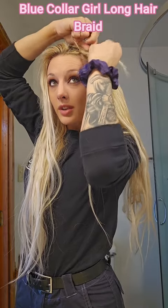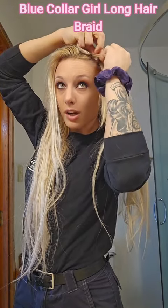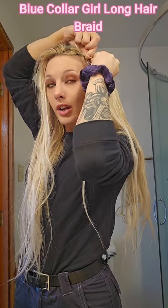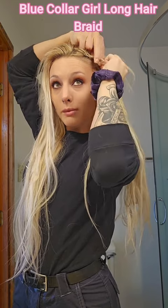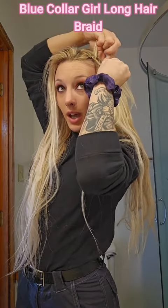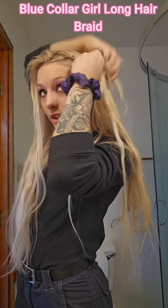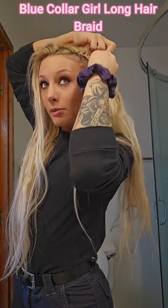I personally don't do face framing. I have some baby hairs up here, so to keep them tamed I'm going to do a full Dutch braid, which means you take pieces from both sides and bring them in — just like a French braid — until all my little tiny pieces are thoroughly wrapped up in the braid. Once I do that, it's only the bottom going under the middle, and the top just goes under again. We're not taking any hair from the top anymore.